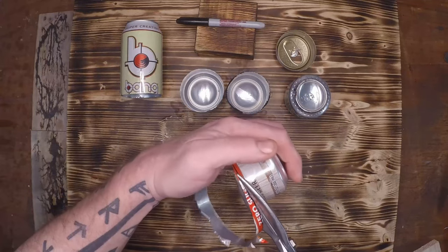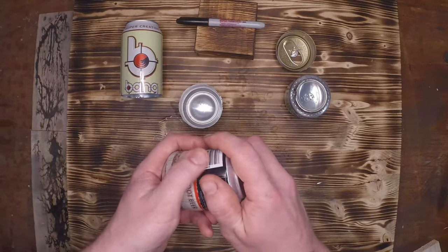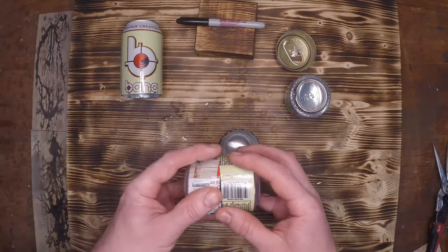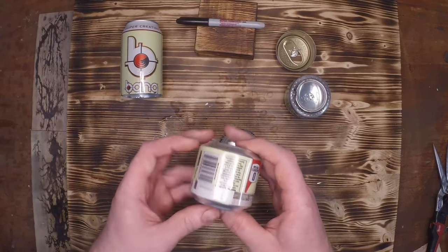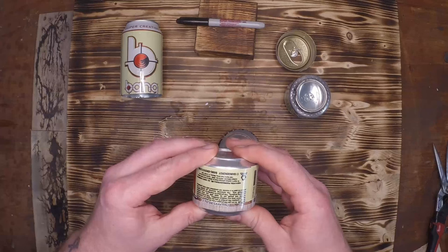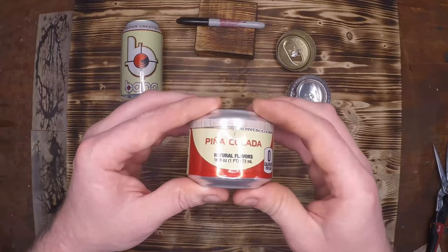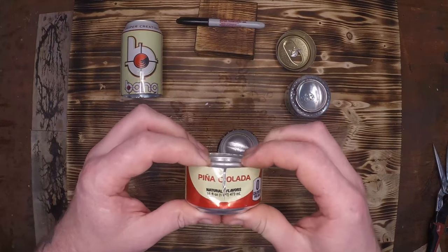I found an A&W can in the recycling and decided to give it a shot. The thought was that maybe a pop can would be slightly smaller or bigger than the energy drinks. I had a little bit of success as it fit inside the Bang, but then I realized it was developing the exact same issue as my initial stove. This definitely isn't going to work, so let's try a couple others.